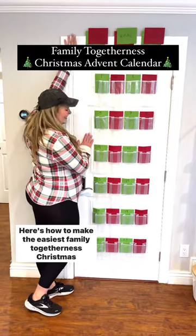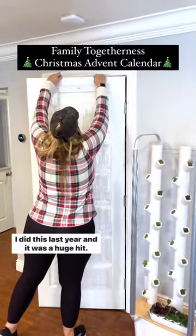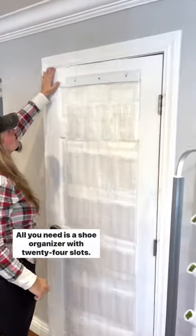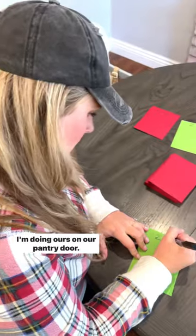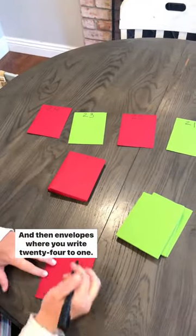Here's how to make the easiest family togetherness Christmas advent calendar. I did this last year and it was a huge hit. All you need is a shoe organizer with 24 slots — I'm doing ours on our pantry door — and then envelopes where you write 24 to 1.